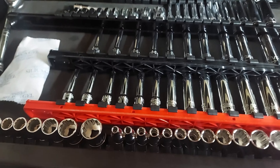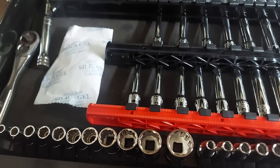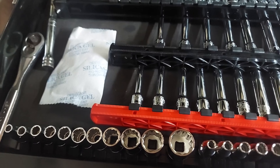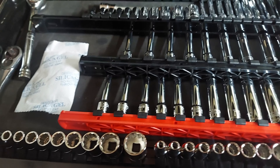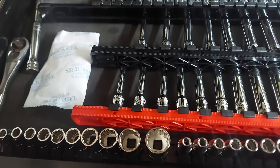I recently picked up some new sets from Tekton — we got the quarter inch drive 12 point. I got the metric and standard, shallow and deep. So we got good coverage there.